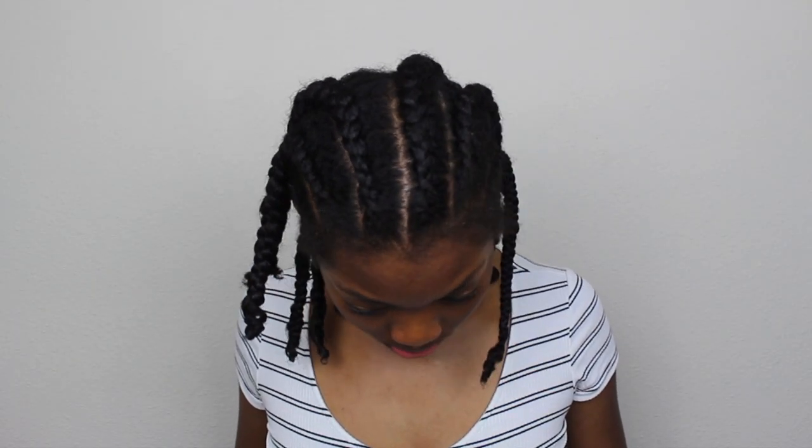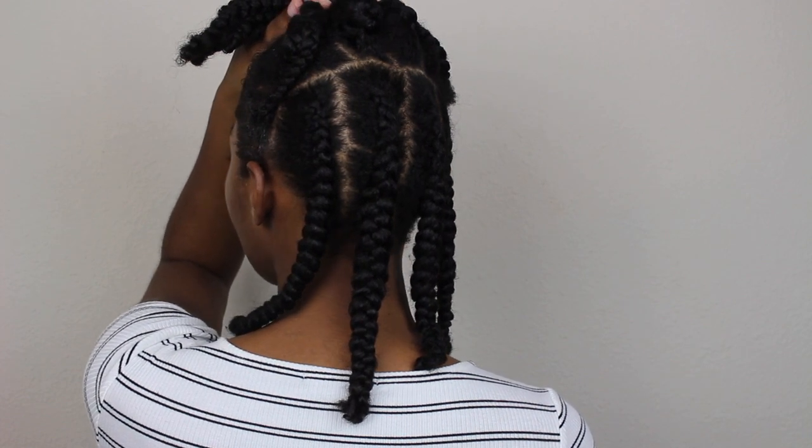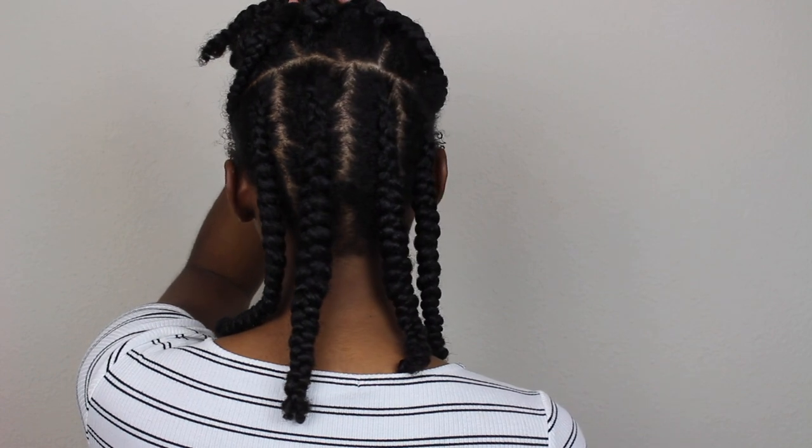This is how my hair looks all finished. I did six braids in the front — the parts aren't straight but that really does not matter — and then in the back I just did four braids. I like to layer the sections because it makes my hair fuller and gives me a little bit more length because I do have shrinkage.